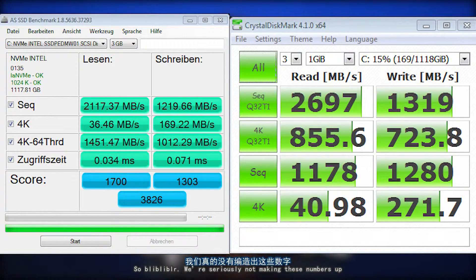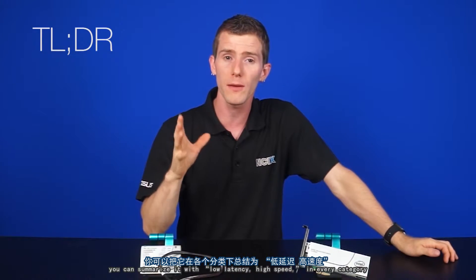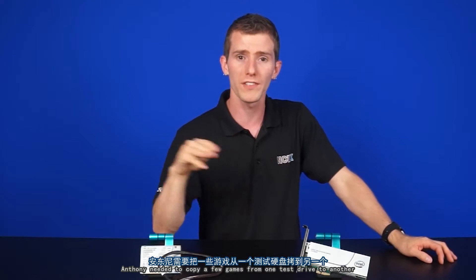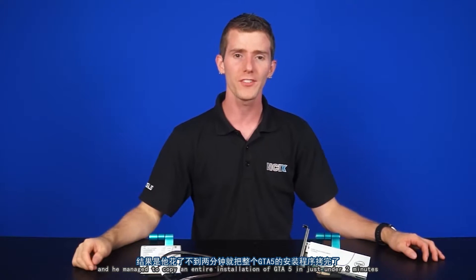We're seriously not making these numbers up. Anthony ran a few benchmarks to confirm, and you can click here to check out AnandTech's very detailed and thorough review that goes into way more depth than we have time for in a typical video format. If you need a TL;DR, you can summarize it with low latency and high speed in every category. Anthony needed to copy a few games from one test drive to another and managed to copy an entire installation of GTA 5 in just under two minutes.